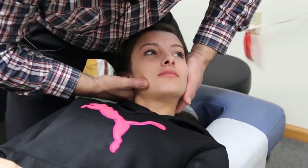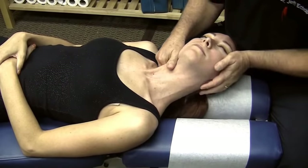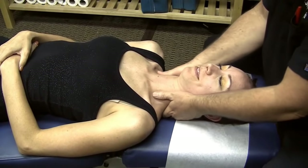Let it drop right over my finger. A little further. There it is. Just relax. Perfect. Relax your head. There we are. Perfect.